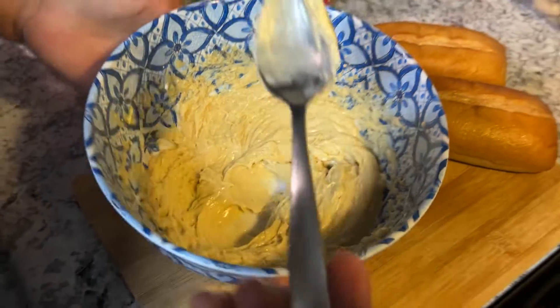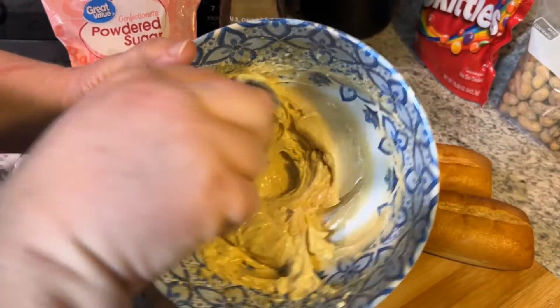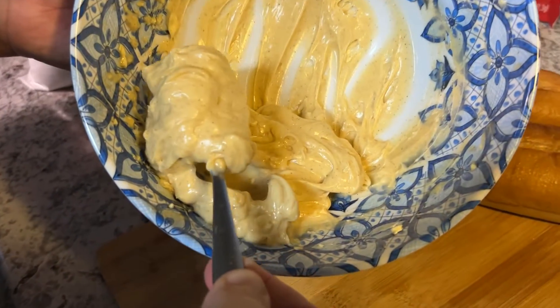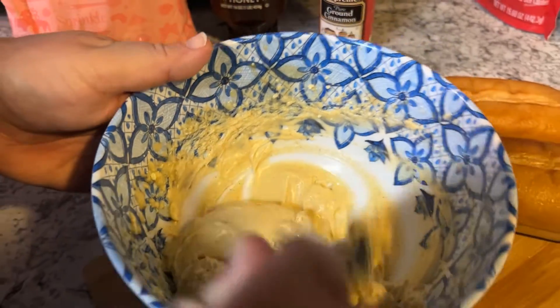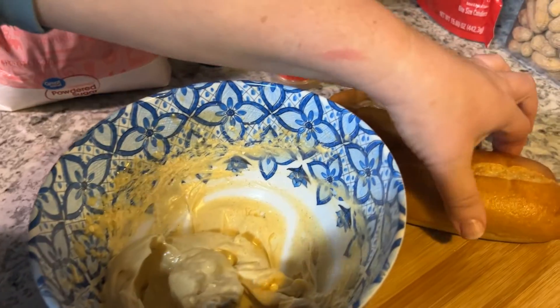And there's our butter — look at that! You just either serve it right then or put it back in the refrigerator until you're ready to eat it. This is a small serving; you can double the recipe. Let's try it on a piece of bread.